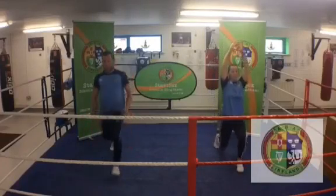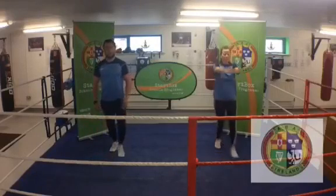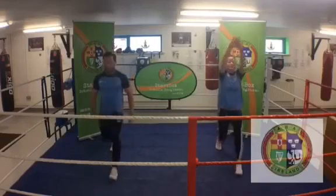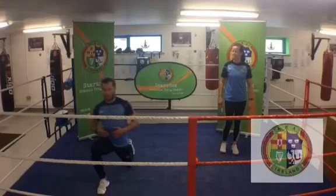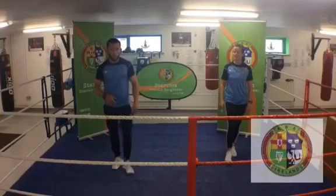Keep going — six, nearly there, seven, almost there guys, eight, keep moving, nine, last one guys, and ten. Really good, excellent stuff. If you want to feel more of a stretch on that, we can hold that stretch down here for a couple of seconds and then stand up, to feel a bit more of a hip flexor and quad stretch.